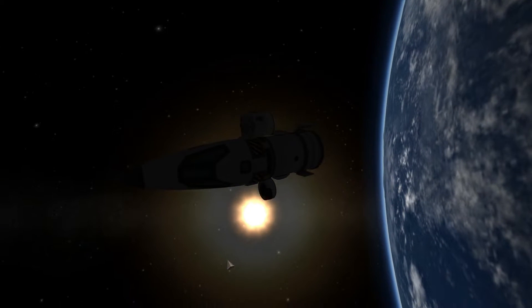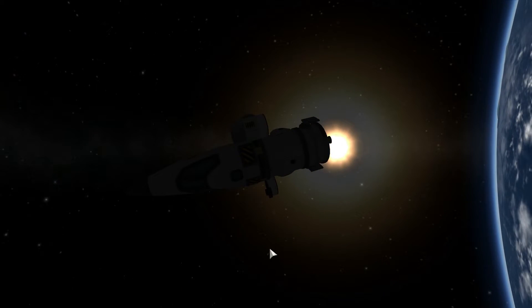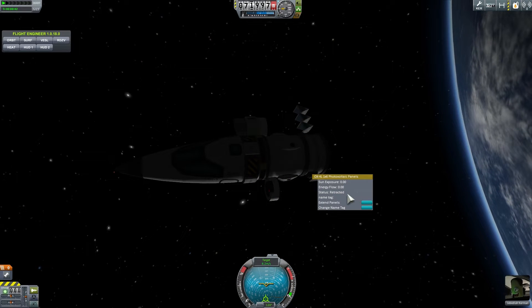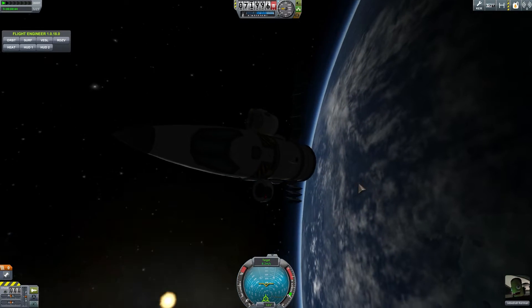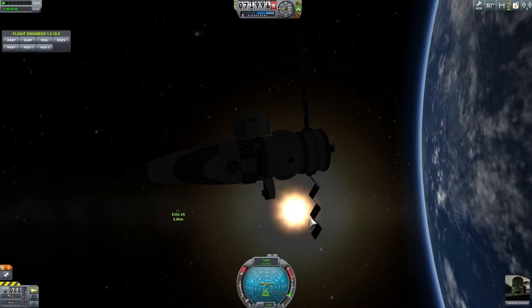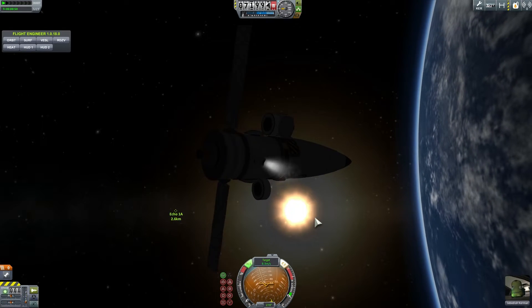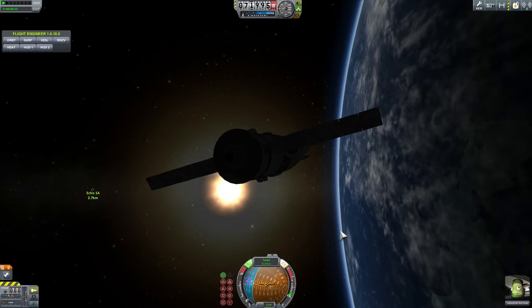Let's talk a little bit about project ECHO. This was actually NASA's project, and what we're going to do is use this spacecraft I have right here with two cameras on it to try to investigate the balloons that were launched by NASA from the outside. We're also going to approach it with Jebediah Kerman just to see what the size of that thing was.